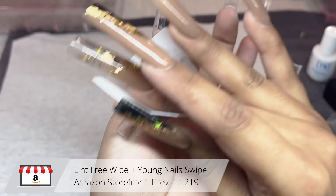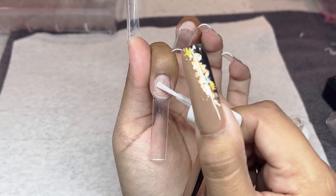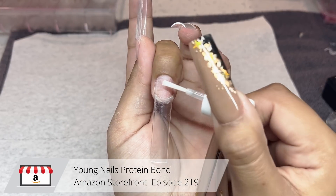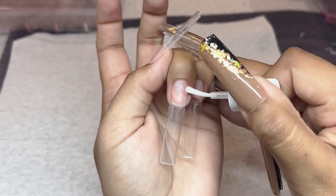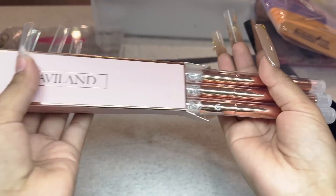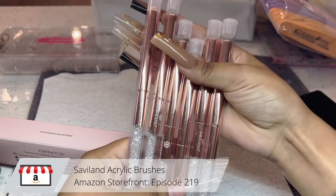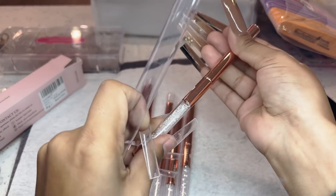Now I'm taking my lint-free wipes and a little bit of Young Nails Swipe. If you don't have Young Nails Swipe you can always use alcohol, but I personally prefer the swipe. Now I'm taking Protein Bond from Young Nails and quickly applying that onto my natural nail. This is a primer and it's absolutely amazing. I love that Young Nails has their products on Amazon since it gets here super fast and their products are really good professional quality. I also got this pack of acrylic brushes — super cute and super affordable.